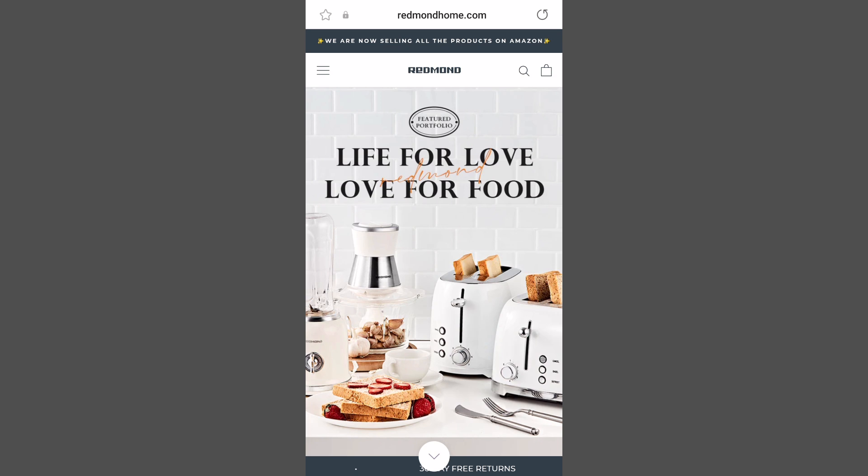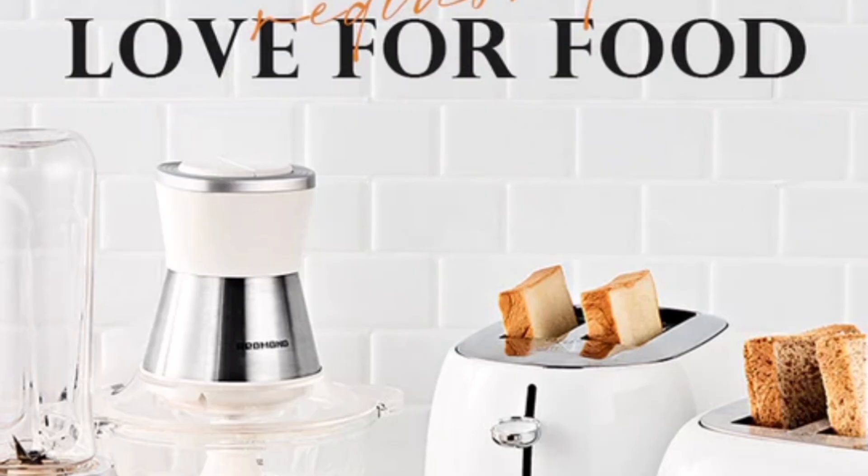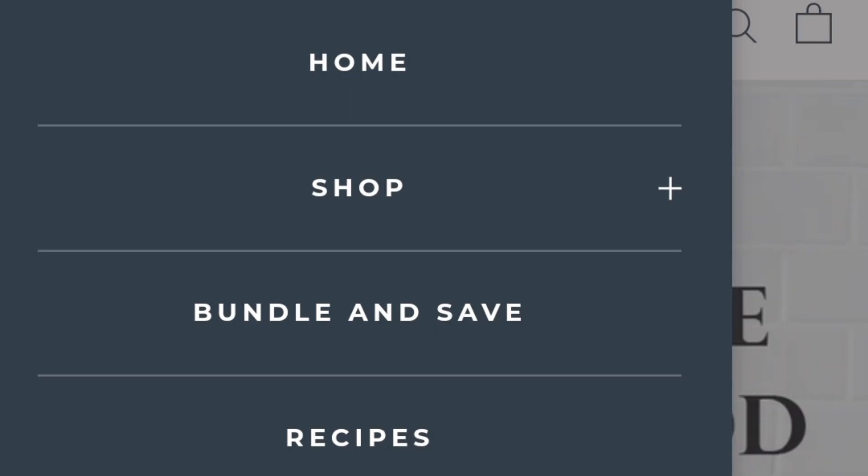Let's talk about my sponsor for today's video — an amazing product I received from Redmond. Their website is very fresh, clean, and easy to navigate. They love to feature beautiful inexpensive kitchen items that are perfect for the busy everyday woman and look gorgeous in any kitchen. The website is broken down into different sections, and they also suggest bundles and have amazing recipes.